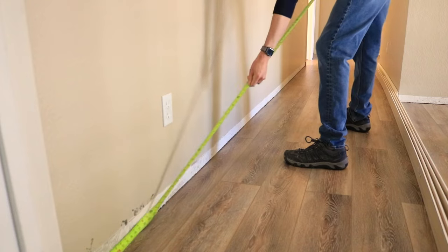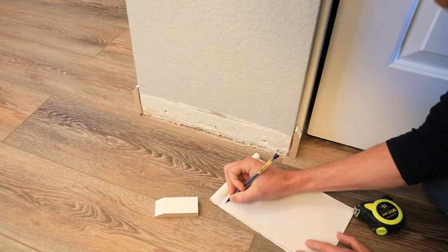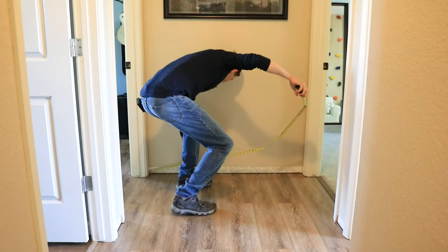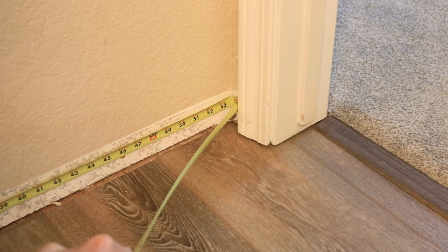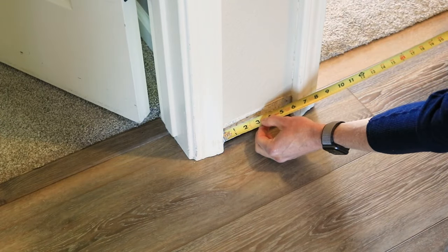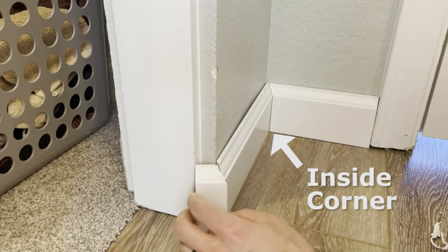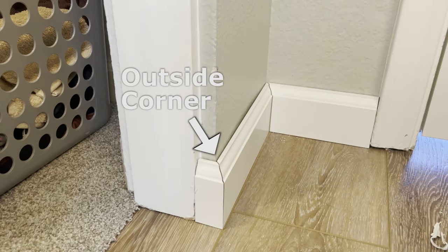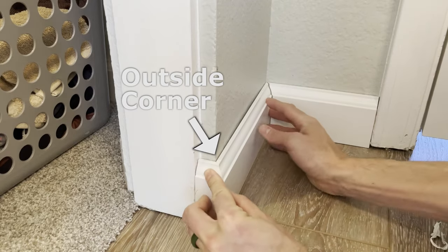The first step is to measure the baseboards, so grab a notepad, a pencil, a measuring tape, and a couple small pieces of the baseboard if you have some scraps laying around. If not, don't worry about it. Then go room by room measuring each wall where a baseboard is going to be, even the really small spaces. Take measurements to the nearest 1/16th of an inch. For inside corners, where the baseboard is going to fit between the walls, round down to the nearest 1/16th of an inch. For outside corners, where it's going to wrap around the wall, round up to the nearest 1/16th of an inch.